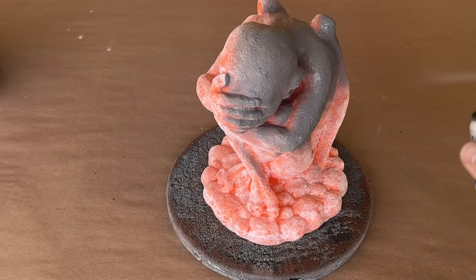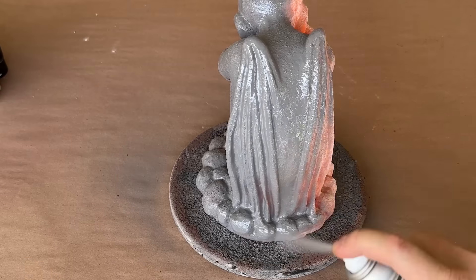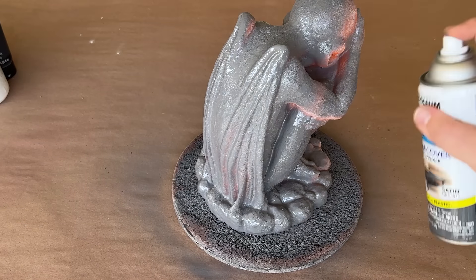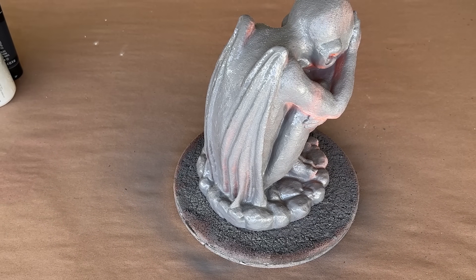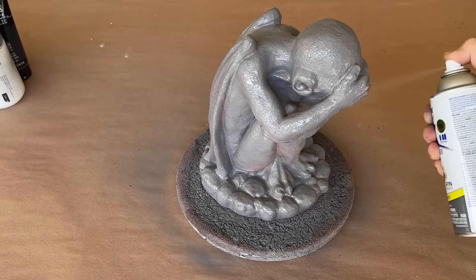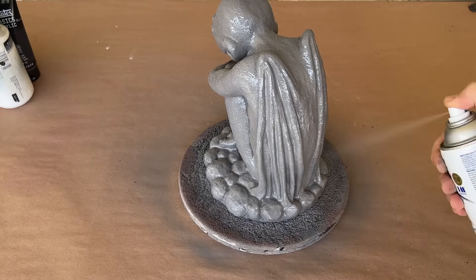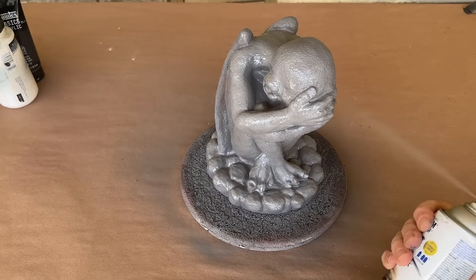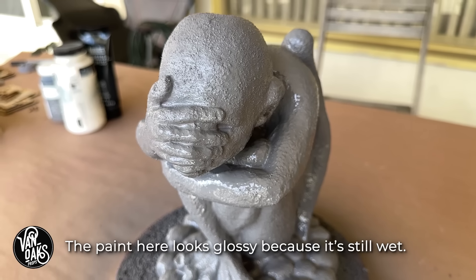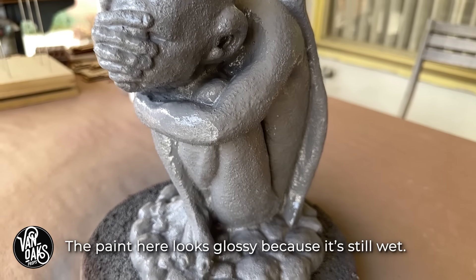Next up is the base layer of paint. This can be brushed on or sprayed, but more importantly, you want it to be a medium gray color. So with a spray can at the ready, I got to painting, making sure to get into all the recesses and overhangs. This paint has a satin finish, but ideally you'd want something more matte, but this will get the job done and it saved me a trip to the hardware store.